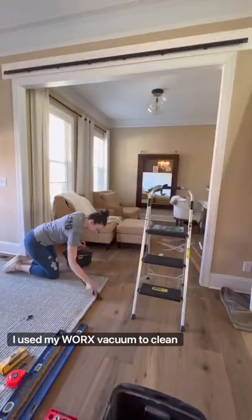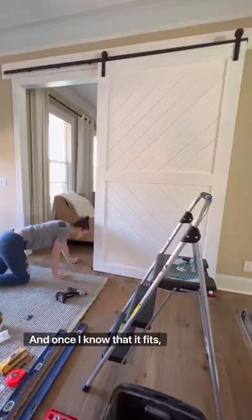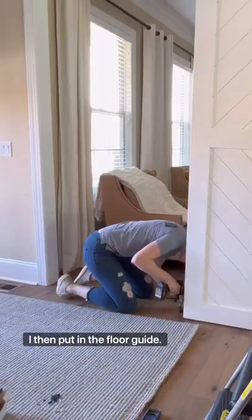After drilling, I use my WORX vacuum to clean up all of the debris. I put on the first door, and once I know that it fits, I then put in the floor guide.